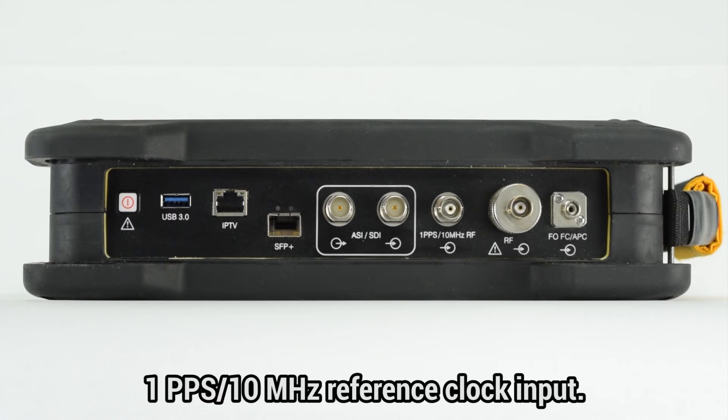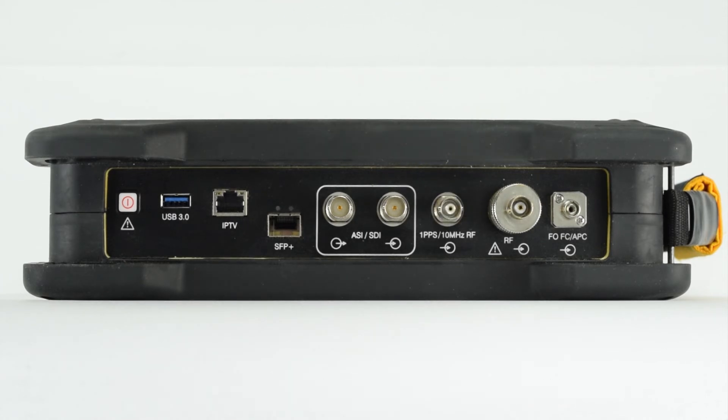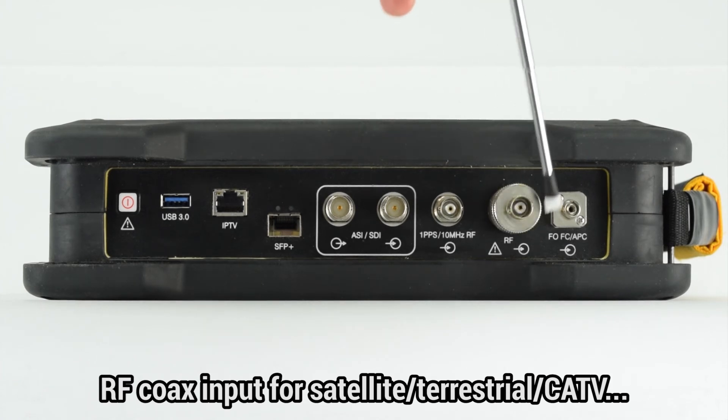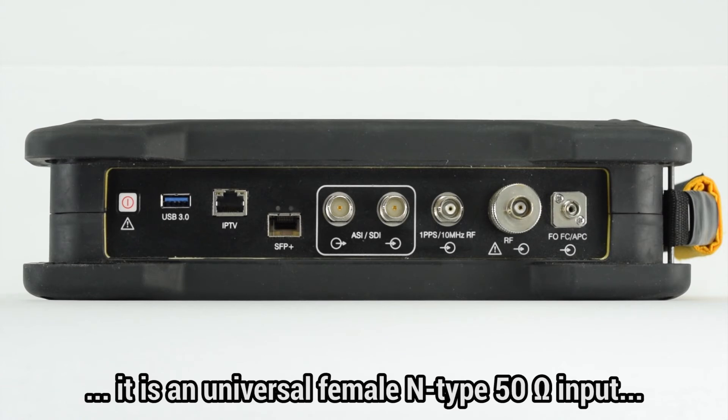We can find as well an input to plug a 1 pps 10 MHz reference clock, and the RF input, where we plug the coaxial cable carrying satellite, terrestrial, or cable TV signals. It is a universal female N-type 50 ohm RF input.